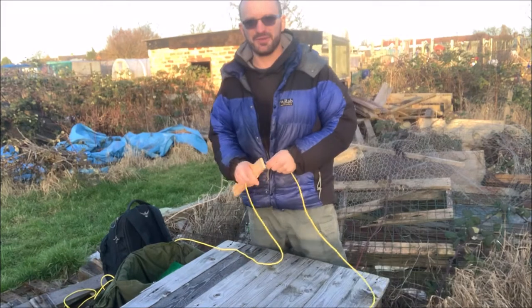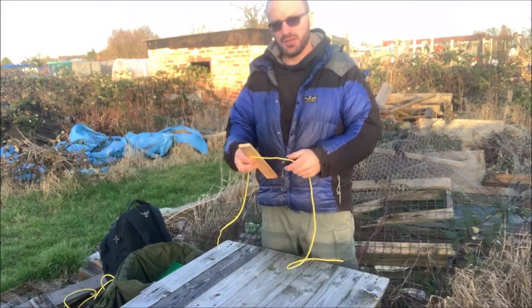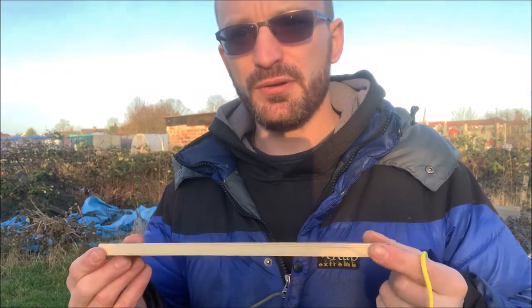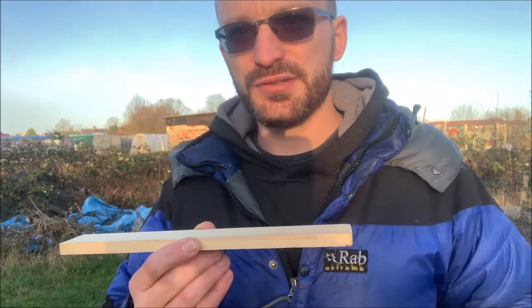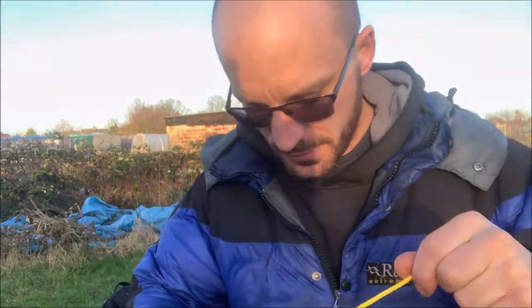Hi everyone, Random Outdoors here. Today we're going to do the scaffolding hitch, which is basically a hitch they use in scaffolding. It can also be used to make a seat for a swing. What we've got here is a piece of wood — like a plank. You can use planks if you're using a bigger rope. I'm just doing this to show you, so I'm not going to be doing it as a swing.